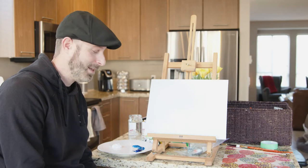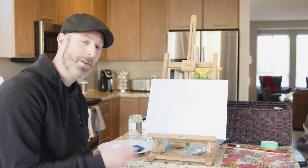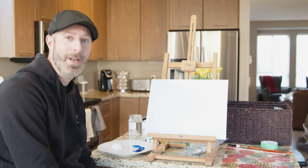Hi Tri-City Kids! I'm Brent and today I thought I could show you how to do a simple landscape painting. I've got my brushes, I've got my paints, I have my canvas, so we're ready to go!